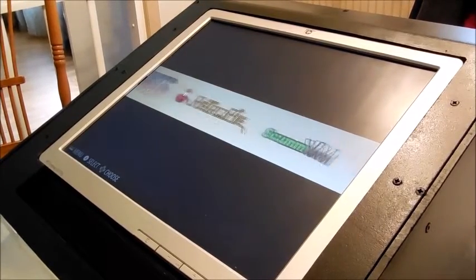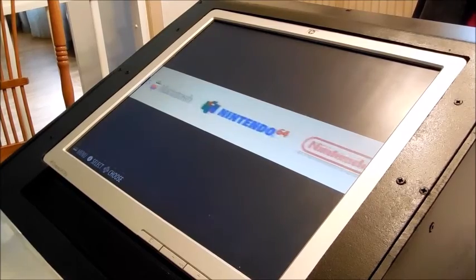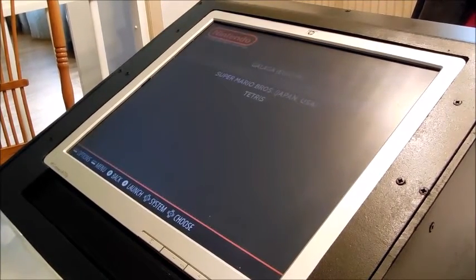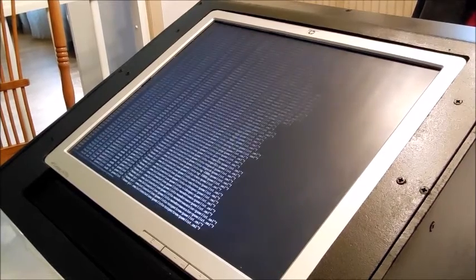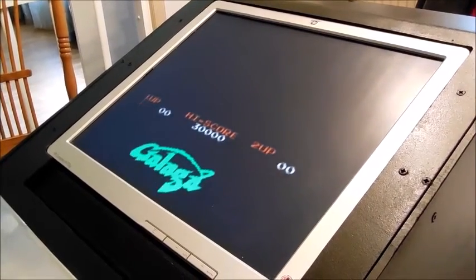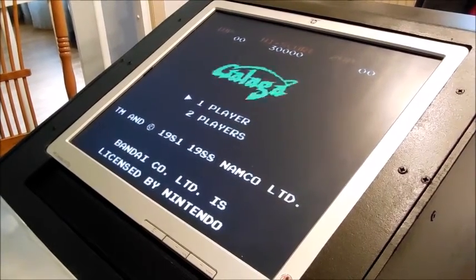As you can see, RetroPi has all these emulators, and I'm going to play a game. Let's go with Galaga. Alright, the high score is 30,000 — let's see if we can beat it.